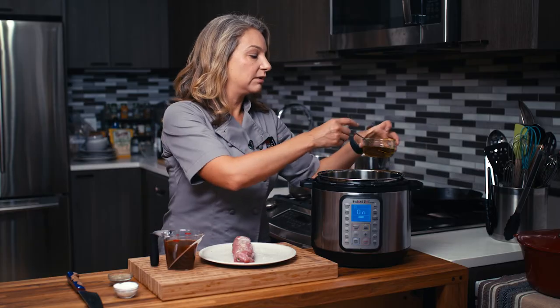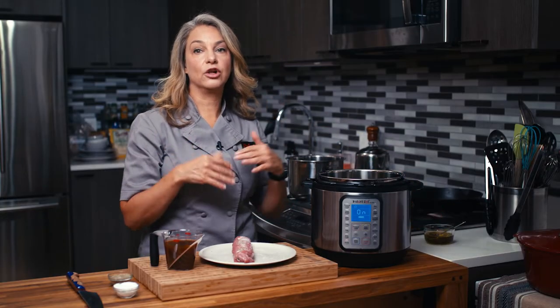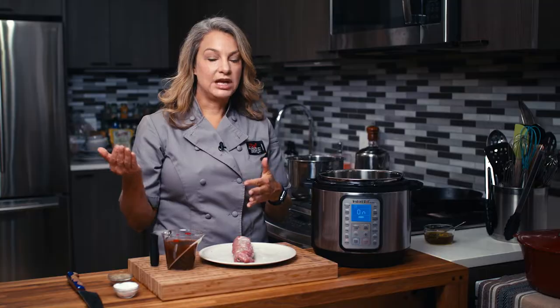I'm just going to add a little oil here. When we make it in the pressure cooker, we're going to be cooking it for a long time so that we can actually shred it. Once that is done, we'll be able to mix it with barbecue sauce, pesto sauce, tomato sauce, or just on its own.